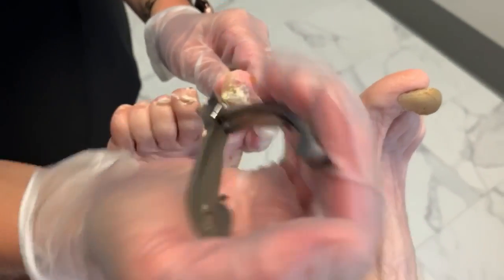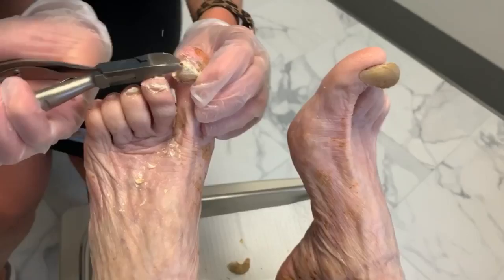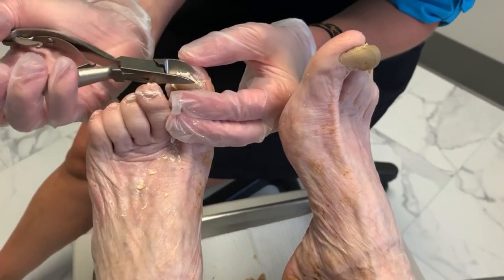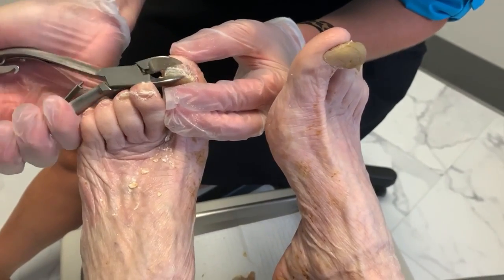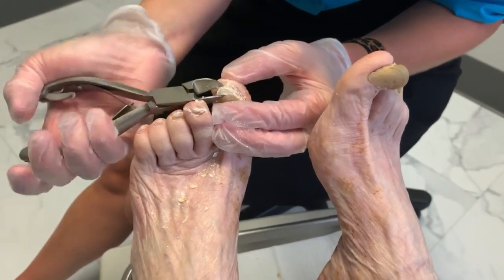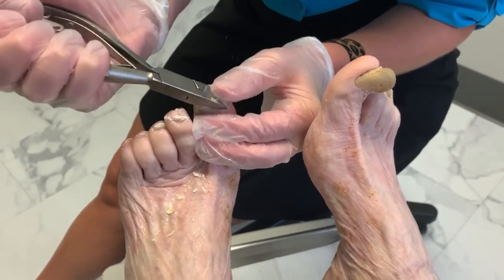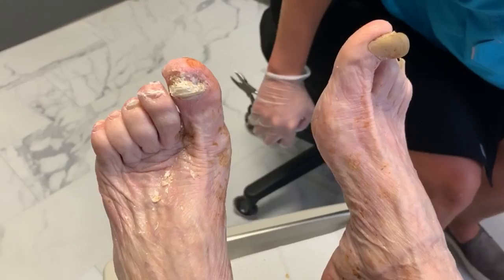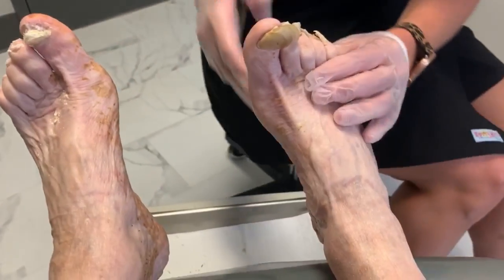Thank you. You're so welcome. I bet you didn't think it was going to be that easy, did you? You're going to feel like a new person. I like your outfit — that's very light. Thanks to this one here. Nice pockets.